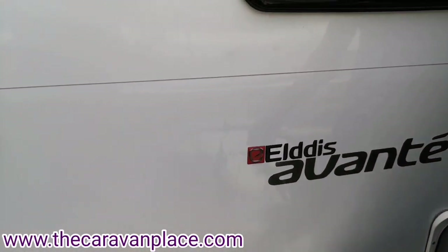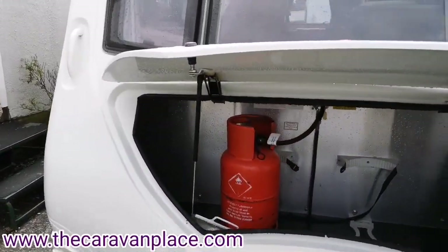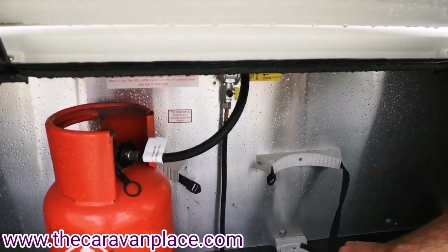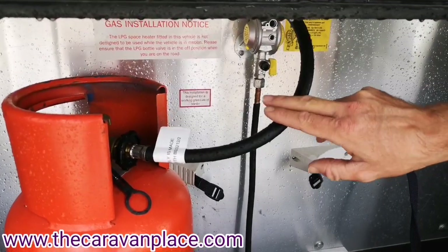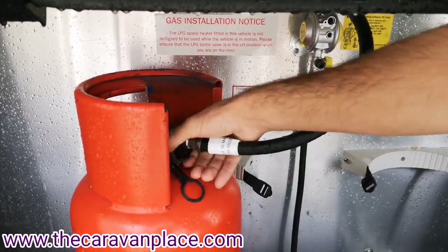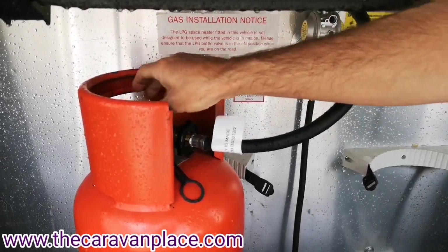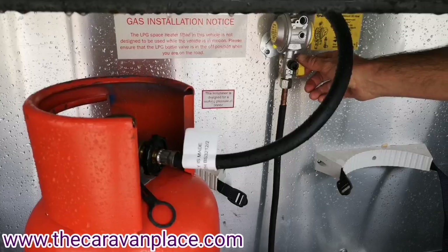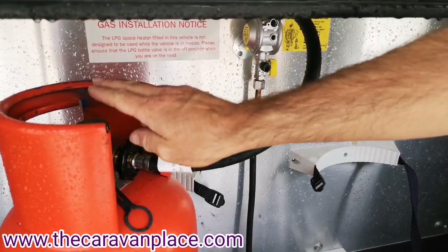Moving to the front of the caravan we've got our gas locker box. We've got room for two gas bottles and the strap here needs to go around the gas bottle to secure it into position. It's set up for propane gas so we've got the pigtail and the hand wheel connector. You can just do it up by hand - no spanners required - hand tight, then turn the gas on the bottle. We've got a little isolator switch on the regulator itself which is more of a service shut off, so for normal use that can stay on and you just turn your gas bottle on and off.